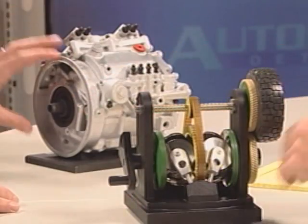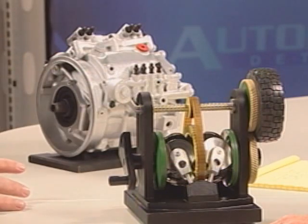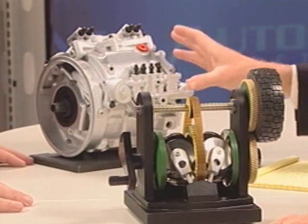This is the actual transmission — the unit that takes the energy from the driveline through a variable drive, a CVT, into the flywheel storage device and controls how that energy flows in both directions. It's amazingly compact. The CVT with the flywheel and the housing — we're looking at half the weight and half the package of a battery system. At least half.